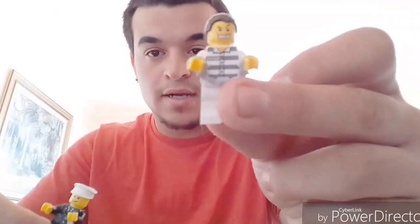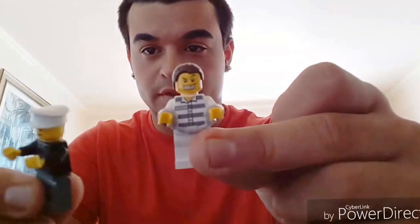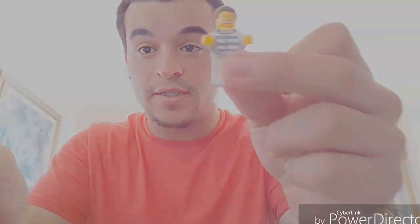Hey, what's up guys, back at it again with another video. Today I want to teach you how to build the police truck that comes with the cop and the robber set. Okay, let's get started.